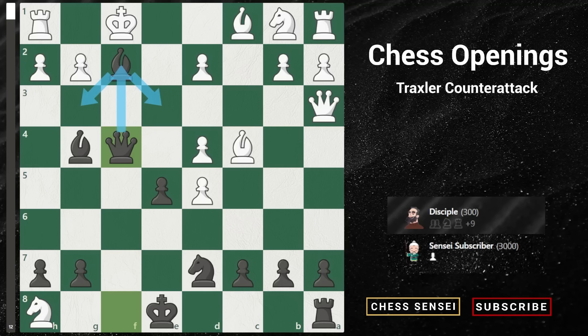And that's all for today's video on defending against the fried liver attack. We hope you've gained some valuable insights on how to defend against this powerful opening, and how to counterattack with the Traxler counter attack variation. If you found this video helpful, please give it a thumbs up and subscribe to our channel for more chess content. In the comments below, let us know which line was your favorite, or which line you've used in a real game. Thanks for watching, and we'll see you in the next video.